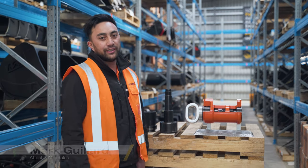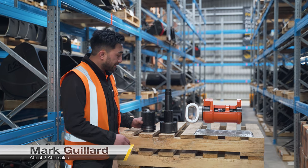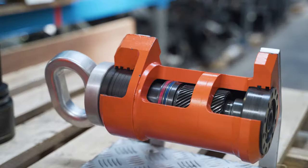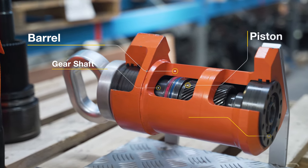Hi, I'm Mark. I'm going to be giving you a little insight on how the HeliCool actuator works. It consists of four main components: the barrel, the gear shaft, piston, and rear bearing.